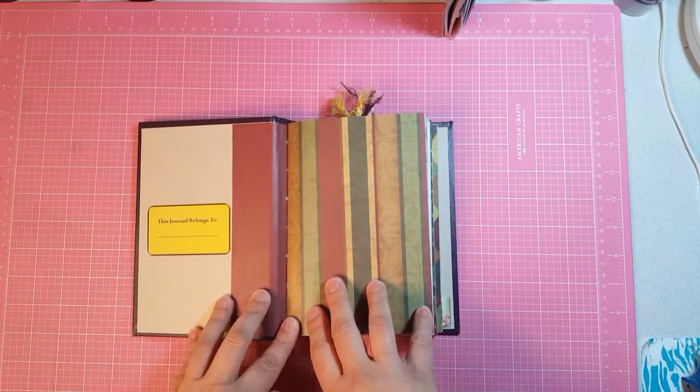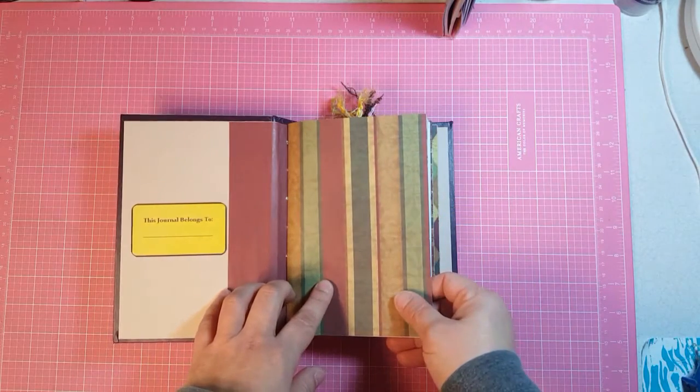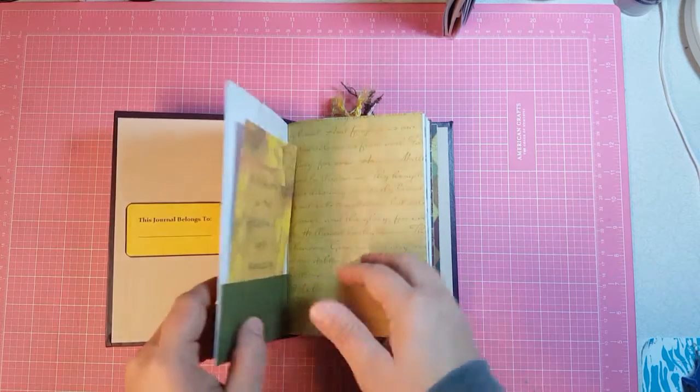I've started doing this with some of my journals because I think that's a good idea and then they can put their name in it. This paper pack was called Faith and I got it at Hobby Lobby. I think it was just called Faith, but I don't remember who made it.